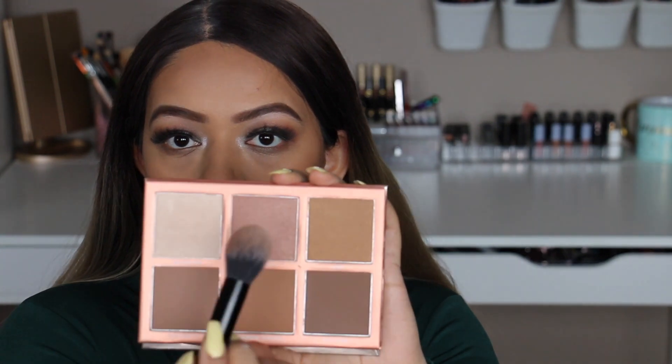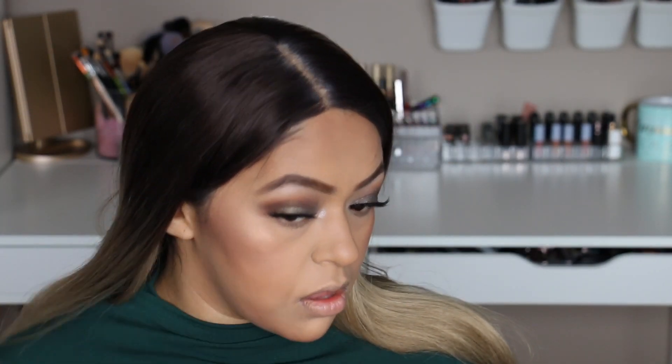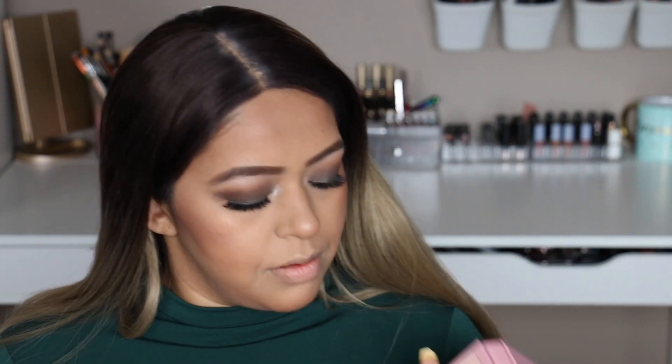I'm actually just kind of bronzing with this. I'm going to take the shade Faking It. For highlight I'm going to use two shades from the palette. Now some blush — I feel like I need a touch of color. I'm going to use the Sigma Blush Palette, which has so many unique shades. I'm going to mix Tiger Lily and Pet Name.